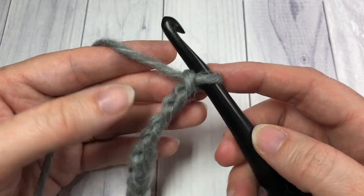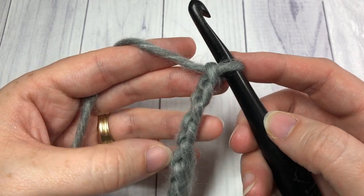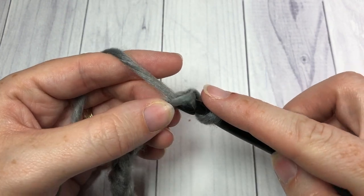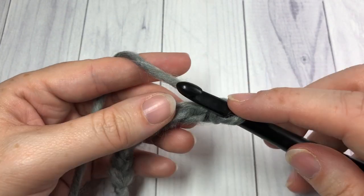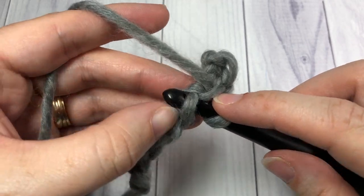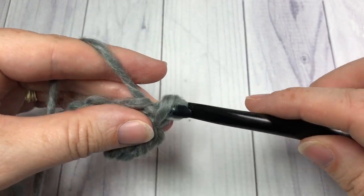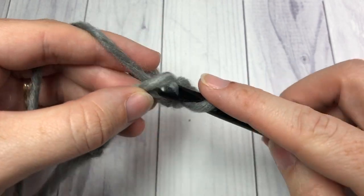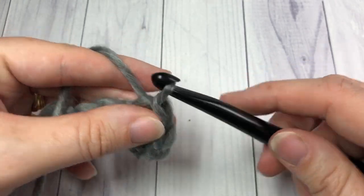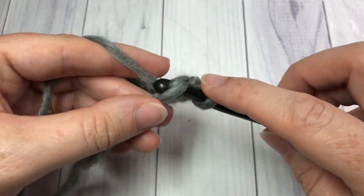Once you have your nine stitches, you're going to begin by working a slip stitch into the second chain from your hook and in each stitch all the way across. Now, many of you don't like working a slip stitch brim, so an alternative is to work a single crochet or a half double crochet for your brim instead — starting into the second chain from your hook. I'm going to be slip stitching all the way across.